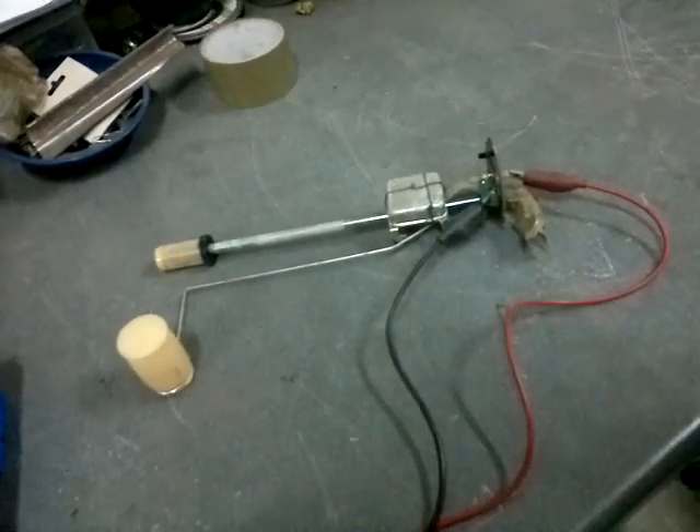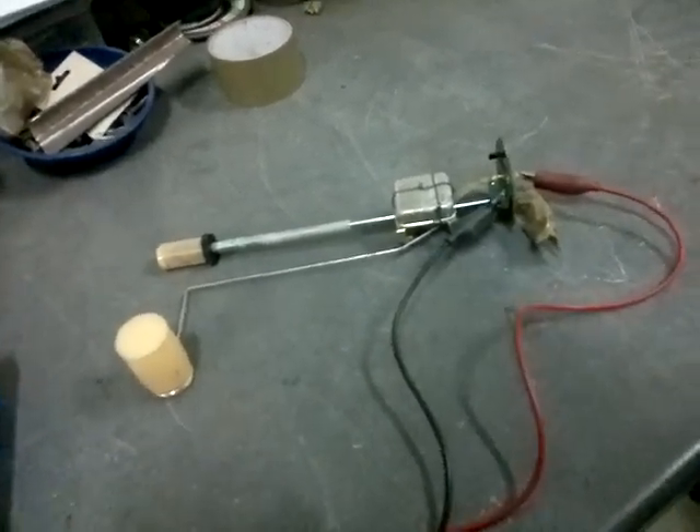Just get a new sender unit. They're not particularly expensive for most vehicles. Hope that helps.